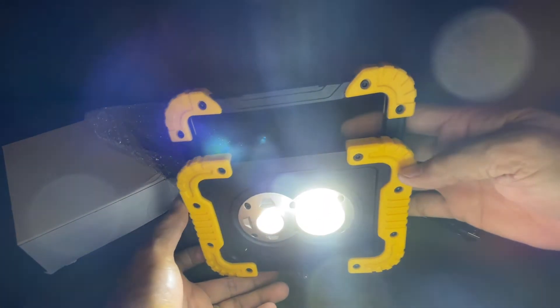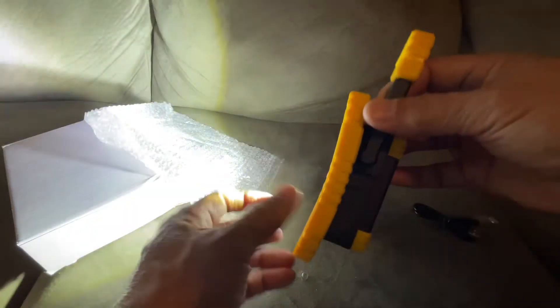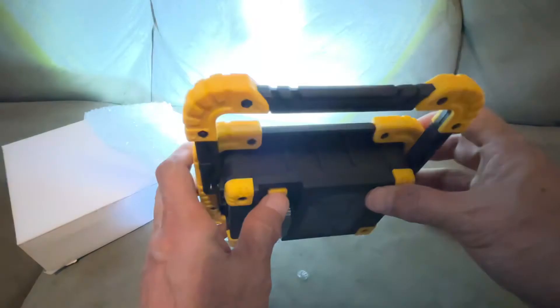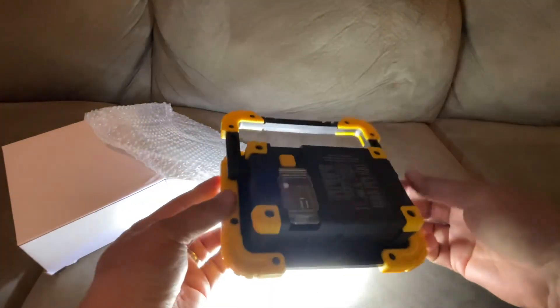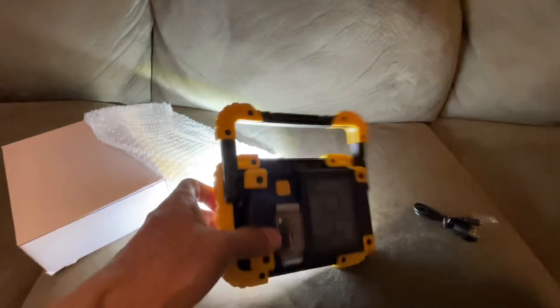Don't look straight at the LED, but that's the LED light right now — it's very, very bright. So it's not bad for a very little handy LED flashlight or work light. Thanks for watching.